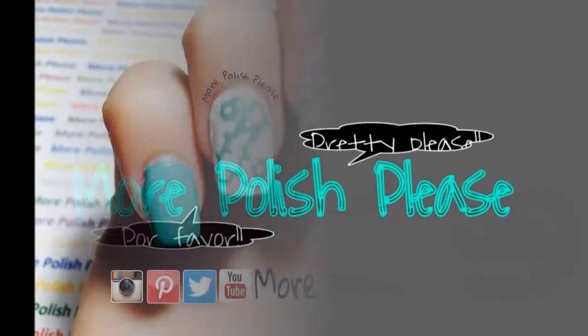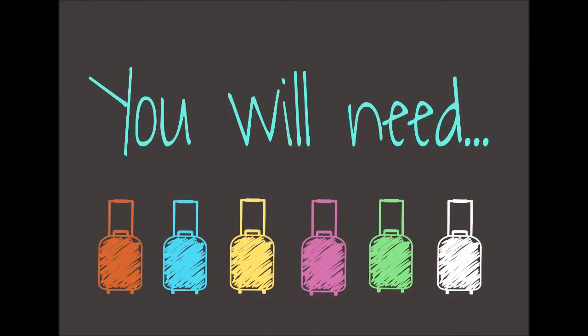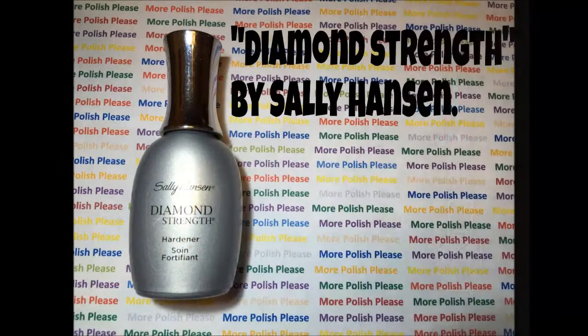Hi guys, today I'm going to be showing you how to make an easy design. For this design you will need the following.